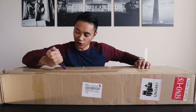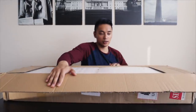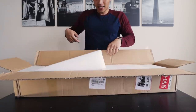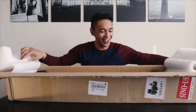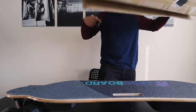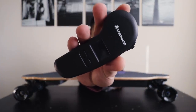All right, so we're just gonna go ahead and go straight into the unboxing. The moment you've been waiting for. All right, obviously there's gonna be this skateboard. I also got this remote from them.